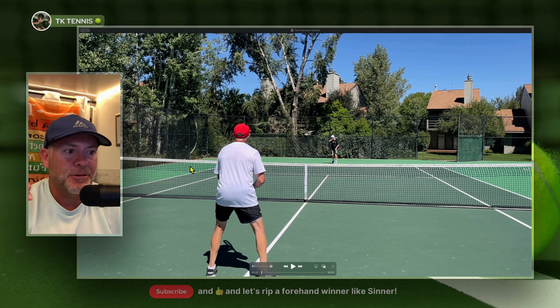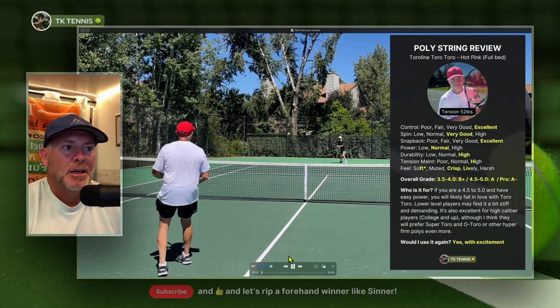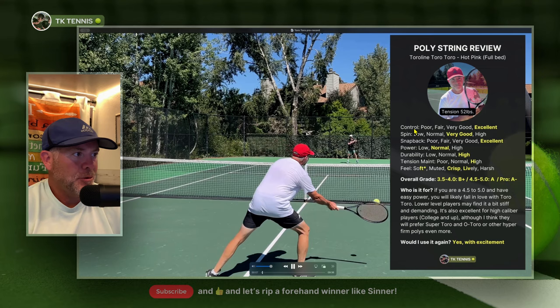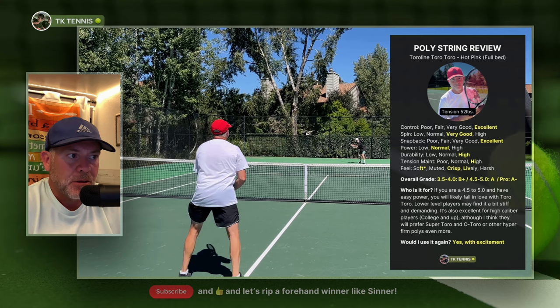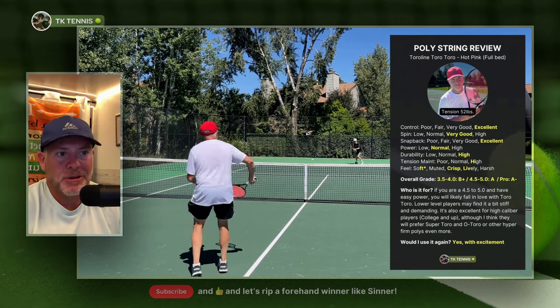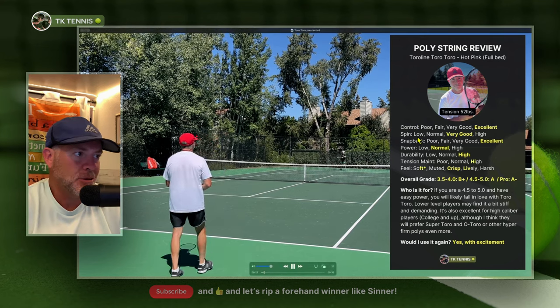Without further ado, let's jump into the ToroLine ToroToro review. Going to the control category — control was excellent. Very predictable control with ToroToro, not like anything you wouldn't expect. This is what you'd expect out of a good quality poly that we know ToroLine already makes. So very predictable, excellent control.